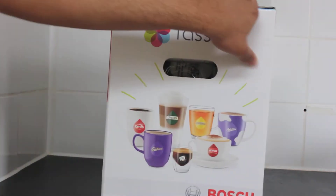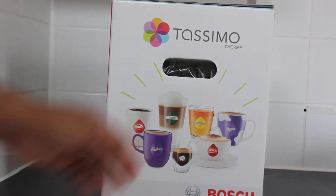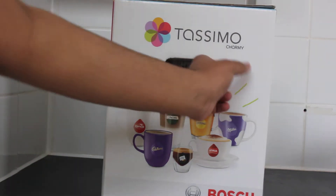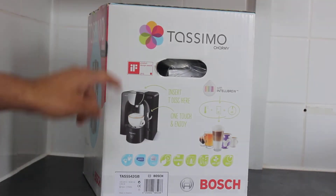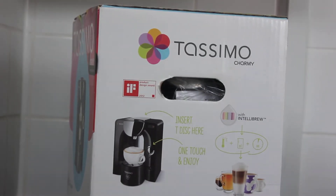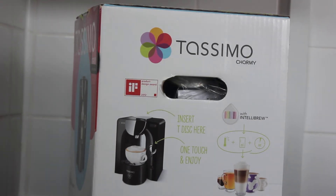If you turn the package to the side, there's nothing much — just the coffees that they sell. And if you turn it to the other side, it says Design Award. That's actually why I got this item, because it has an IFR Award, which is a Product Design Award, so it got an award for the best design out there.